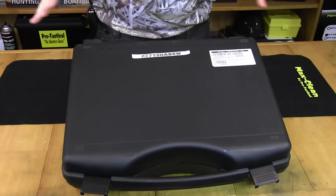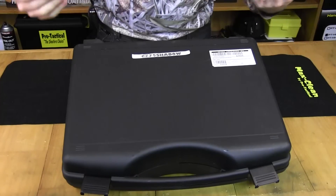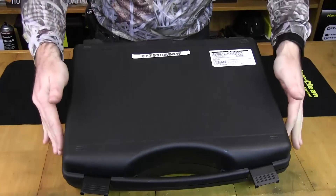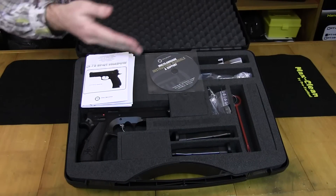So what we'll do is we'll quickly open up the box — this is how you get it at home — and have a look at what's inside. I'll just open it up and pull everything out so you can get a better look. Nicely presented box, with all the gear including the pistol.